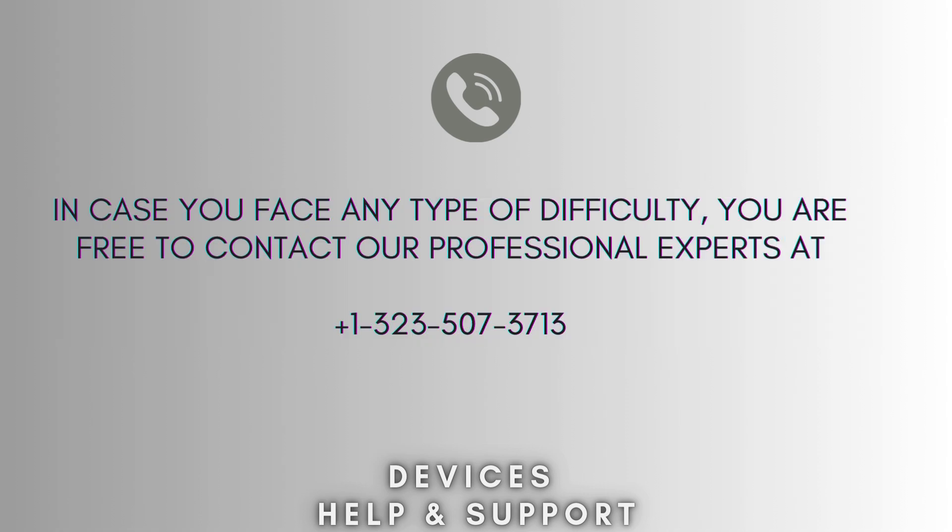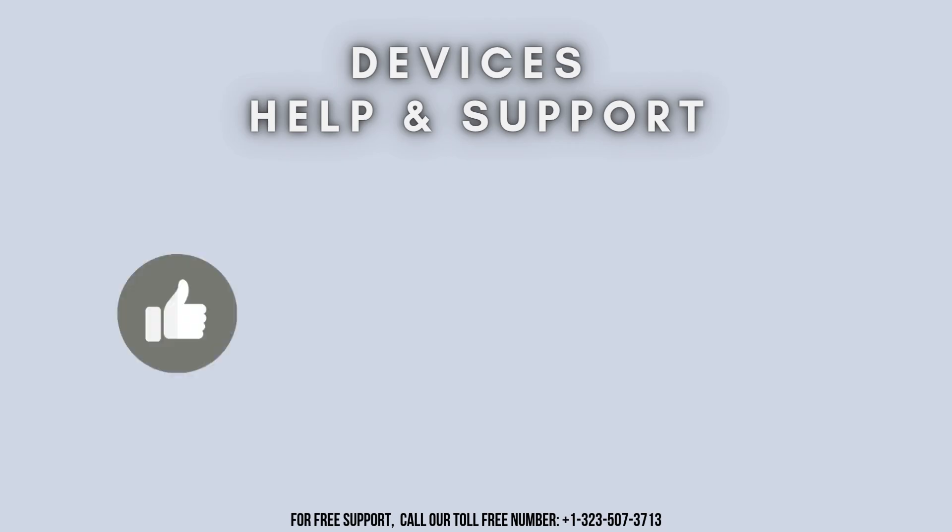I hope this video will prove helpful for you. If you're stuck in the middle of the process, don't worry. Contact our professional experts at 1-323-507-3713 and they will solve your problem as soon as possible. Thanks for watching. Don't forget to like, share, and subscribe to Devices Help and Support, and stay tuned for more updates.